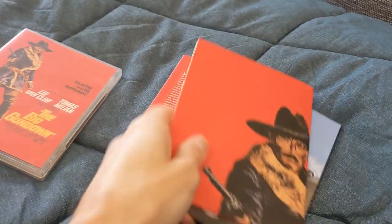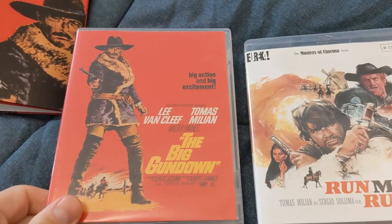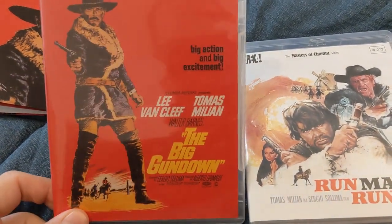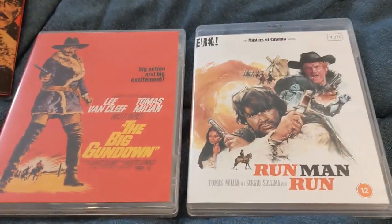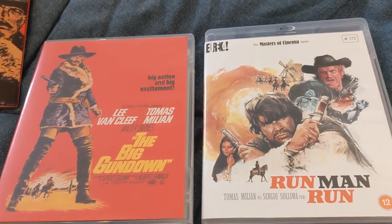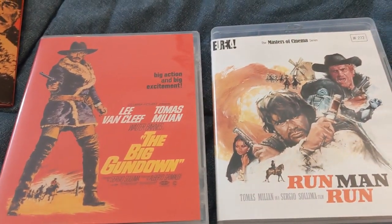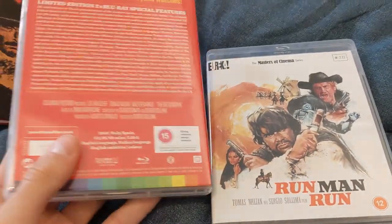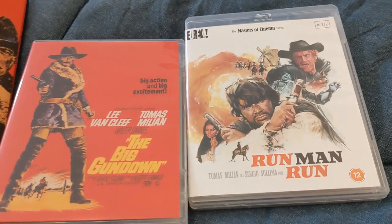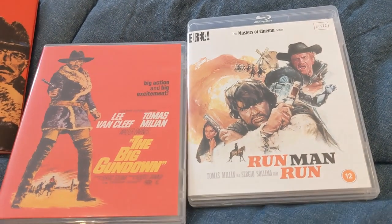It looks very much like the original poster artwork — without the little logo, of course — so this is very close to the red artwork that some of you may know. To summarize: both editions are must-owns if you're a UK-based fan. For The Big Gun Down, if you already have the Grindhouse Releasing version, maybe look at our review before making a final purchasing decision. We really recommend both editions — absolutely remarkable releases. Kudos to the companies for providing such excellent quality releases with great extras, lots of interviews, audio commentaries, trailers, and booklets. And if you want to support the SWDB, do use our Amazon links on the website. Thank you for watching.